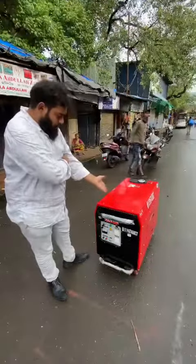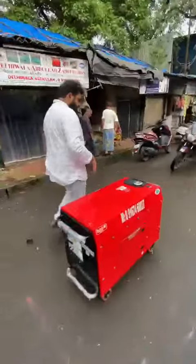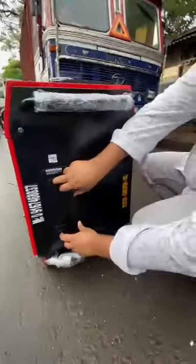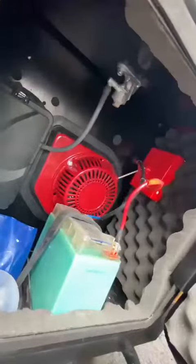This is your 5 kilowatt generator set. I'll show you how to start and operate it. This is the petrol choke — if you don't use it, keep it closed. Here is the on/off switch — this is the battery, check it.